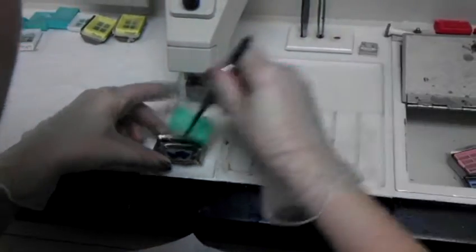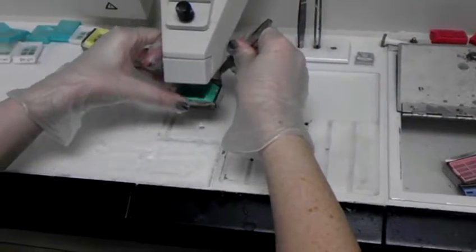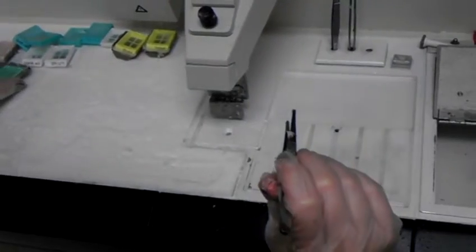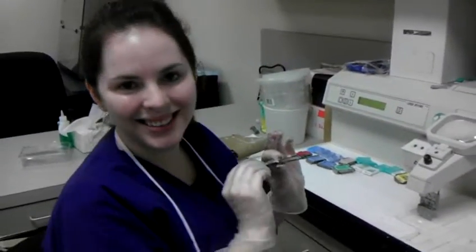Then you're going to put the cassette on top and put wax in that. You're going to tap it if there are any air bubbles on top, and then you're going to stick it on the cold plate to let it solidify and dry. And that's it.